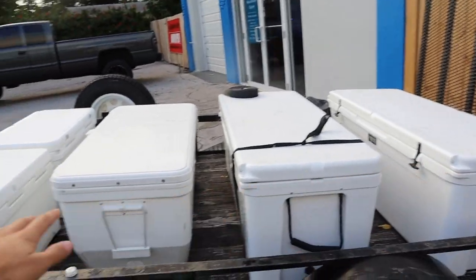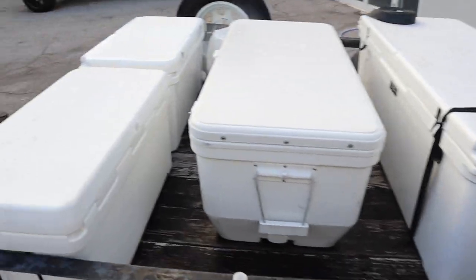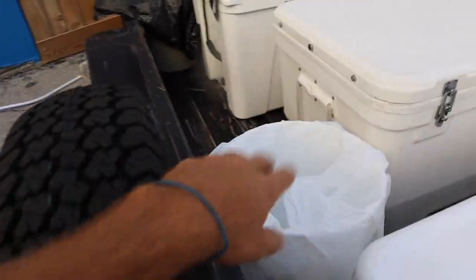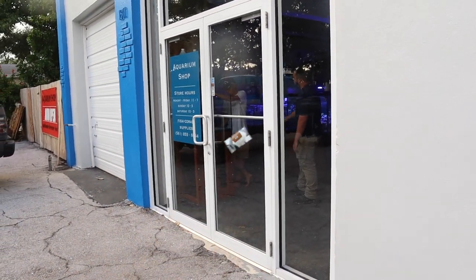All coolers are filled. I would estimate that at about 200-210 gallons. Just in case, I'd rather have more water than less, so I'm actually going to fill up two buckets to make an extra 10 gallons. And we're going to head inside and get six bags of live sand.